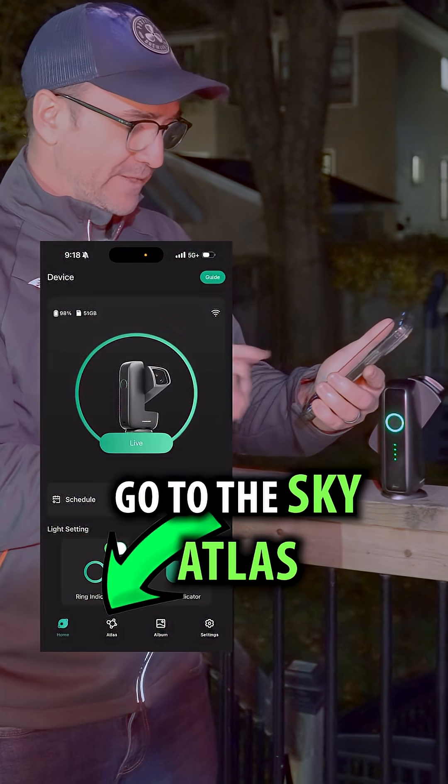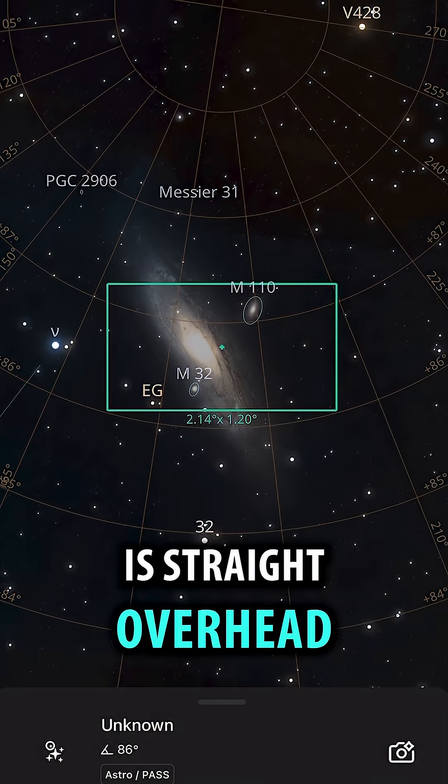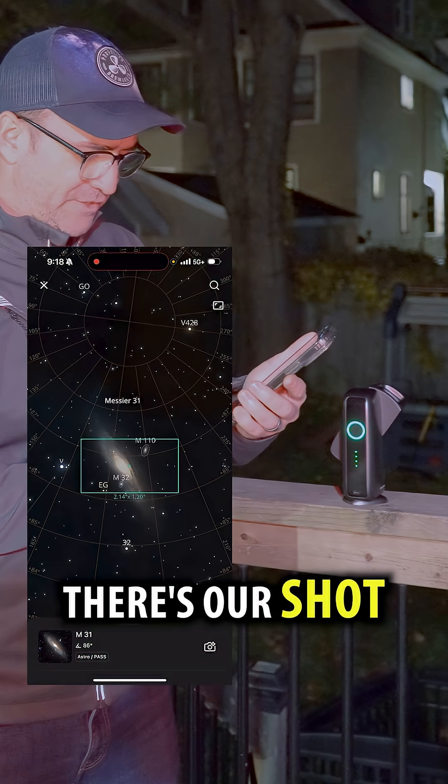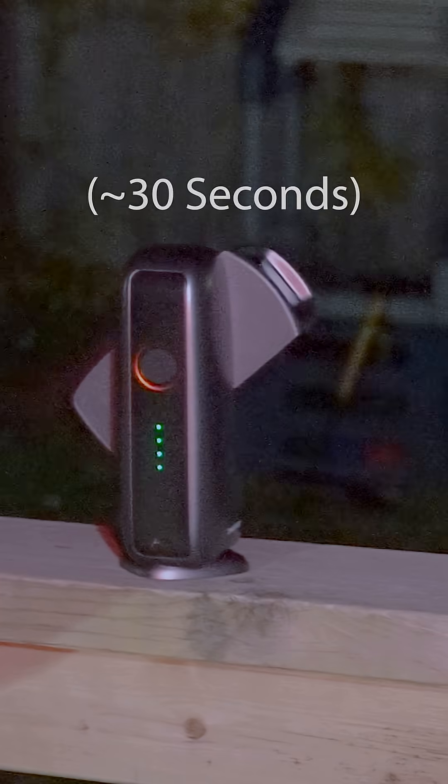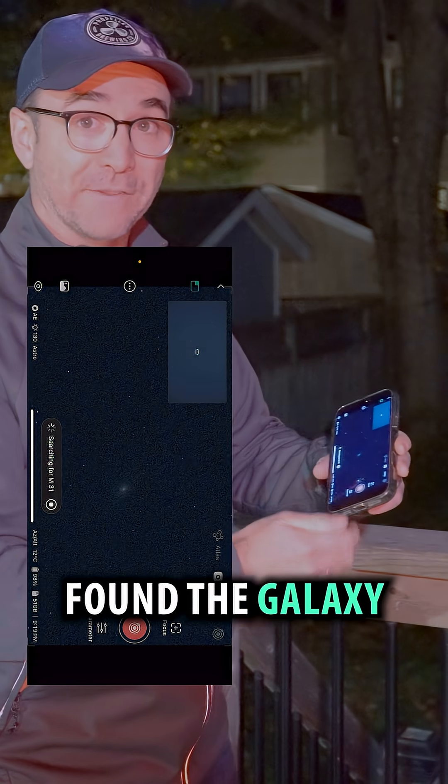All we need to do is go to the Sky Atlas and frame in the shot. Andromeda Galaxy is straight overhead — there's our shot. Wow, it's only been a few seconds and it's already found the Galaxy.